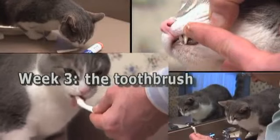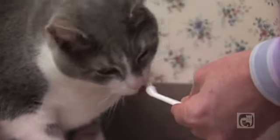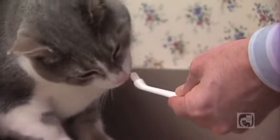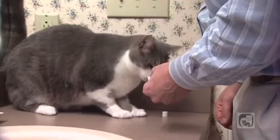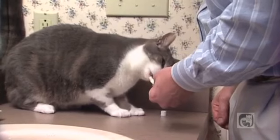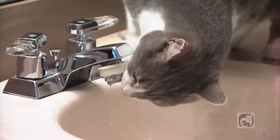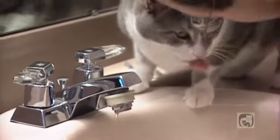On the third week of training, start getting your cat used to the toothbrush. Put some toothpaste on the toothbrush and let her lick it off. If she's shy about licking it, go ahead and dab some of the paste near her mouth, but don't attempt to do any brushing at this point. Always follow this immediately with the reward so that your cat continues to associate brushing with something enjoyable.